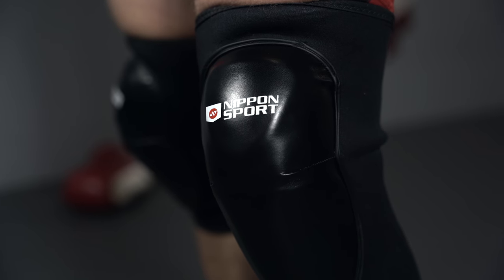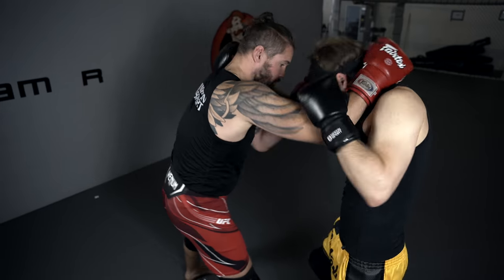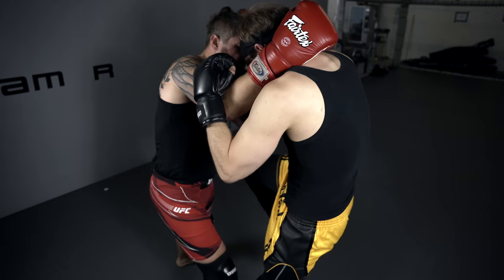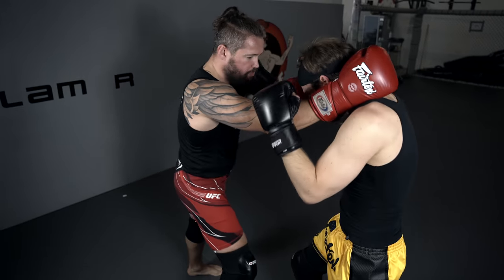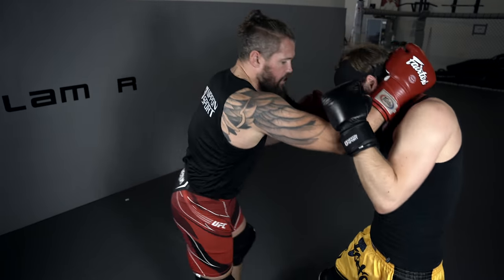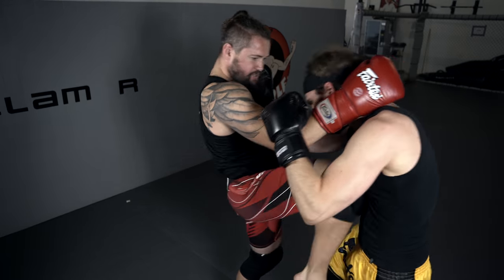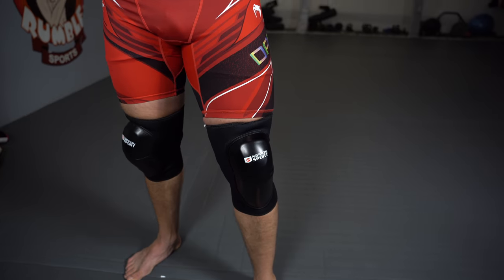A cool exercise you can do with these knee pads is a classic Thai clinch where we're training knees like this. Of course you still have to be careful about your training partner, but you don't have to hold back as much as usual. I'm not really afraid of breaking any ribs — you can still get hit in the stomach and stuff like that — but you can be a bit more free when you do this exercise or sparring.